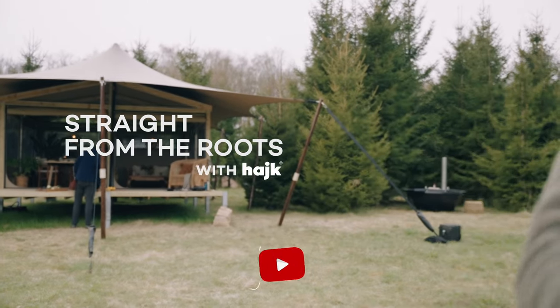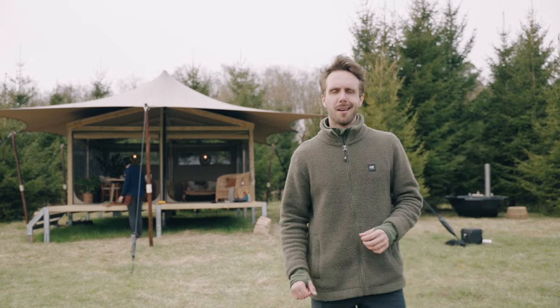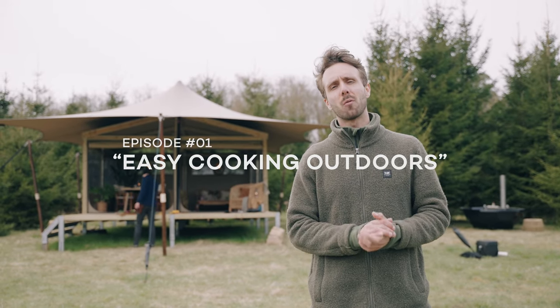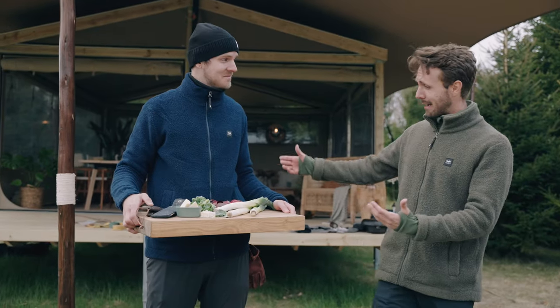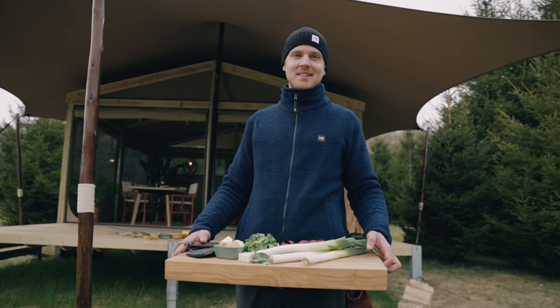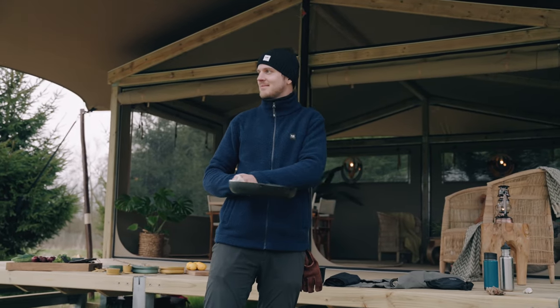Hi guys, welcome to our channel. In today's episode it's all about food and cooking outside and we're here together with Light My Fire and Nordic Stretch Tents and also we have a super cool chef. Let me introduce you. This is Victor. Tell us a bit about yourself. My name is Victor. I'm a chef and a sustainability consultant and today I'm gonna teach you guys a little bit about cooking outside.